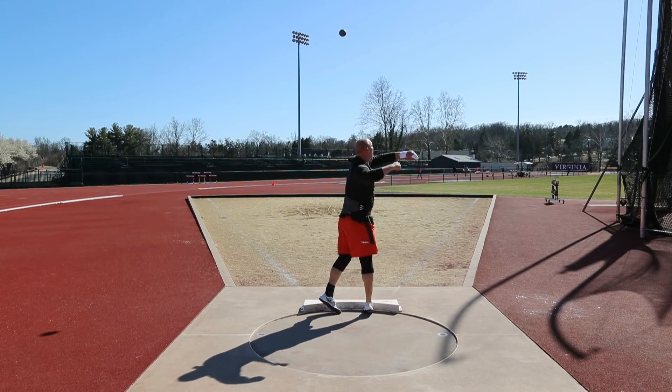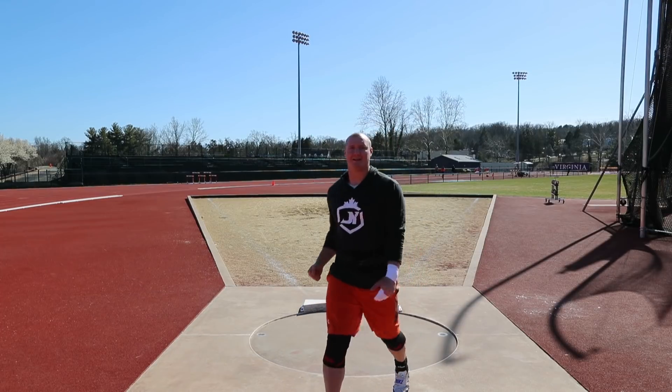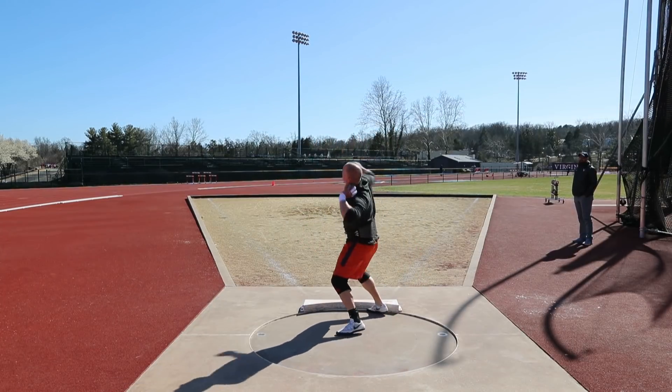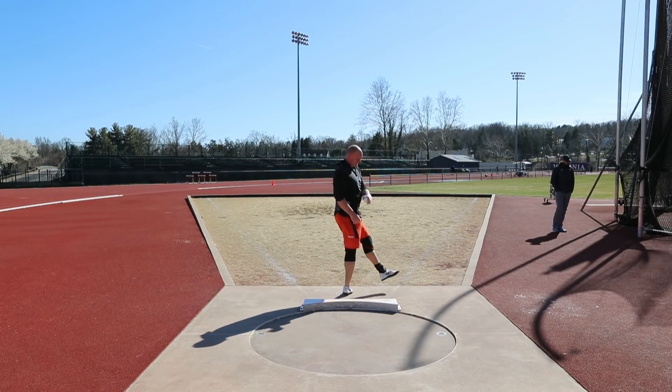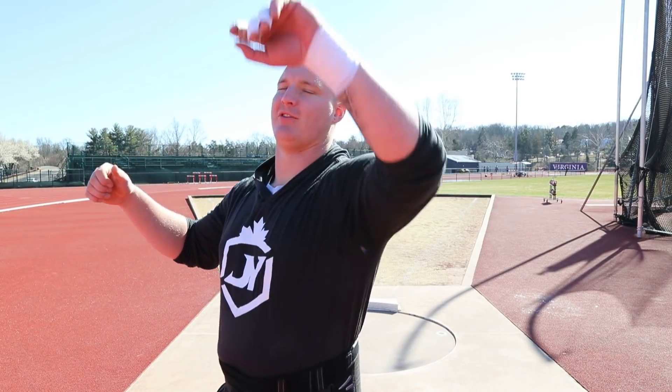Stand throws, just trying to work on not pulling off the finish - try to finish tall and get my hand to snap through the finish. Moving on to reverse stand throws. With stand throws, the harder I try the more I want to just pull down to sling it, so I'm gonna try to slow down again, keep my arm nice and tall, finish long, and just stick the finish.